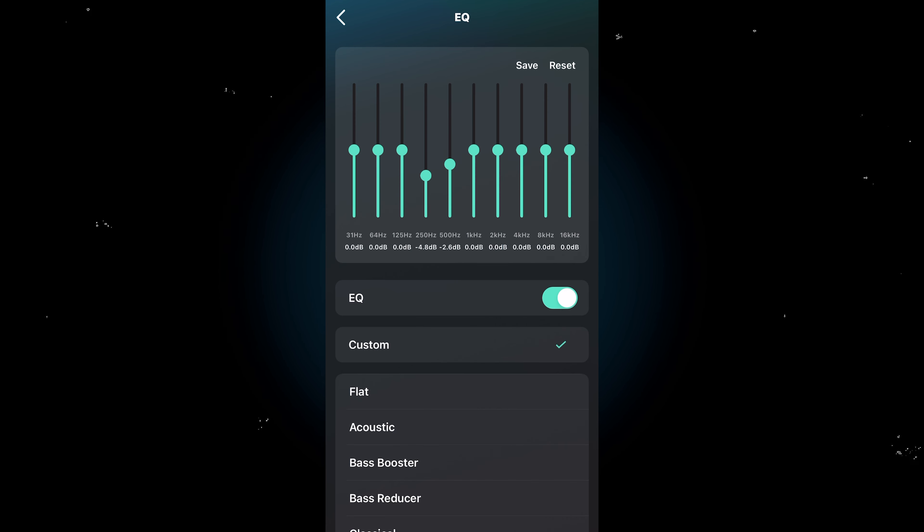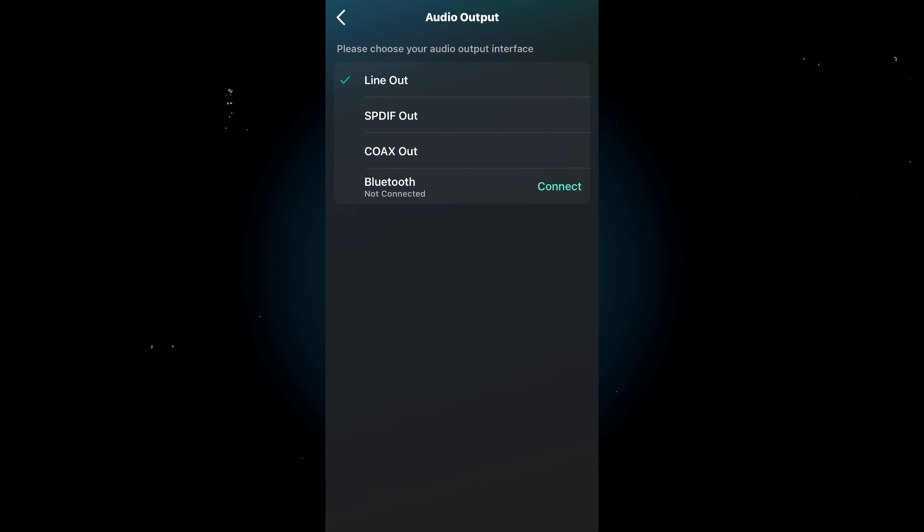There's a graphic EQ if you want to customize those settings — super simple. One thing to note is that the Weem Pro can only handle one output at a time: Line Out, SPDIF Out, Coax Out, or Bluetooth, but not any two simultaneously. I love it when a streamer as versatile and powerful as this also makes things simple and can be set up within minutes. I'd say Weem is on the same level as Apple when it comes to really taking into account the user experience, as well as hardware and software that just works really well together.